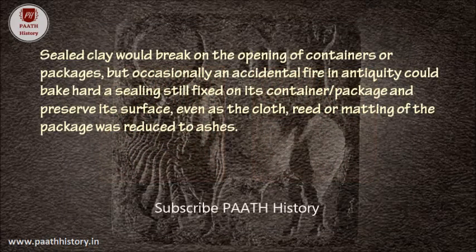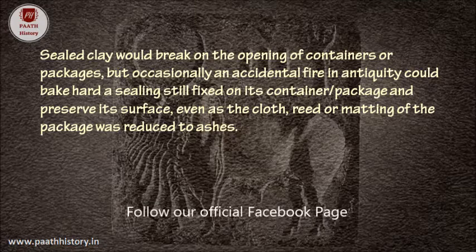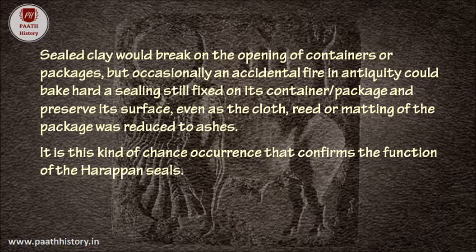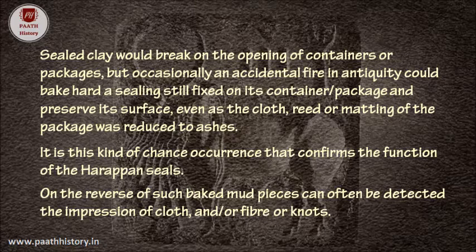Sealed clay would break on the opening of containers or packages, but occasionally an accidental fire in antiquity would bake hard a sealing still fixed on its container or package and preserve its surface even as the cloth, reed, or matting of the package was reduced to ashes. It is this kind of chance occurrence that confirms the function of the Harappan seals. On the reverse of such baked mud pieces, the impression of cloth or fiber or knots can often be detected.